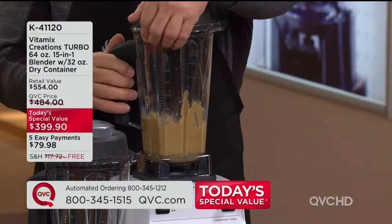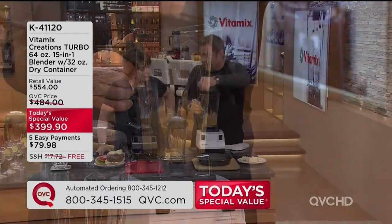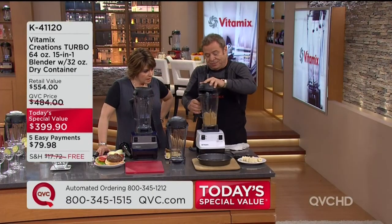That's creamy. What if I wanted it to be a little chunkier? Just add some nuts in right after it and run it for 10 seconds. Love it.